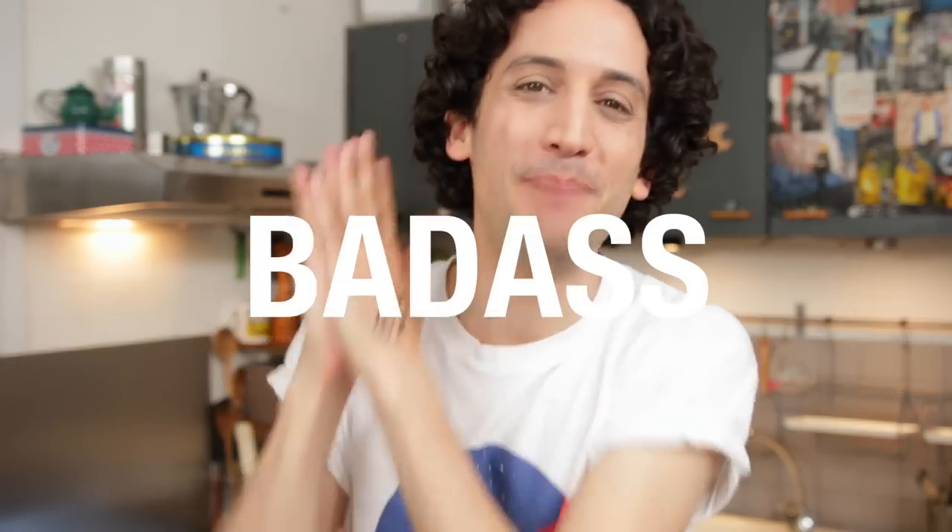Let me show you how to make a cheap and solid pizza peel that looks absolutely badass. Okay, let's make a cheap and solid pizza peel that looks absolutely average. You see, it's not the same.